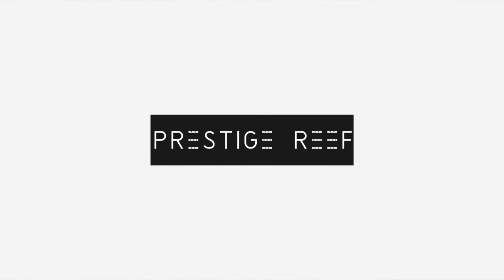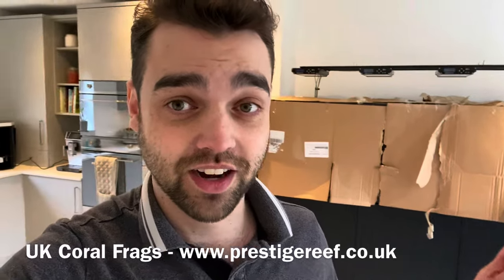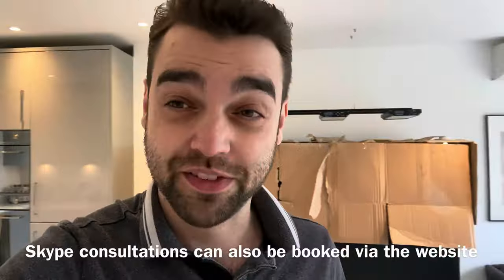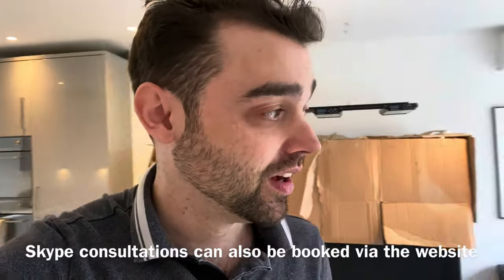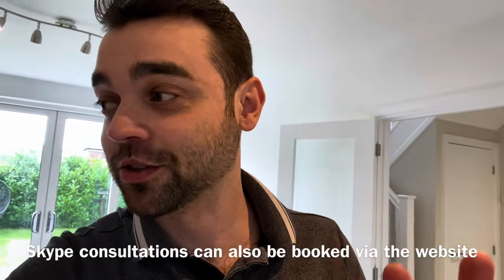Hello everyone and welcome back to Prestige Reef. I probably have some explaining to do. Firstly, where have I been? Why is the tank covered in cardboard? What is that black thing in the background? We'll go through all of that in the video. I'm actually unwell at the moment so you might notice that in my voice, so just bear with me.